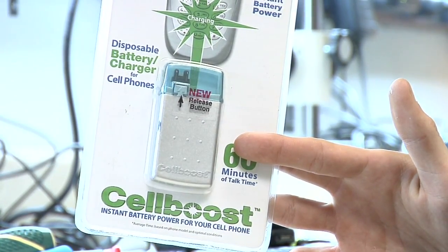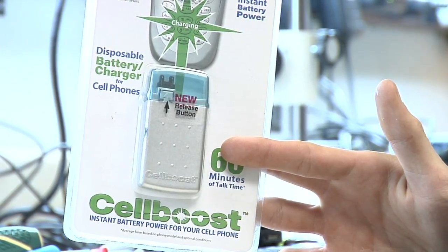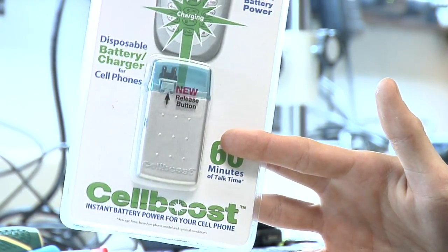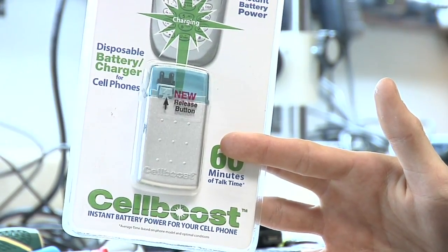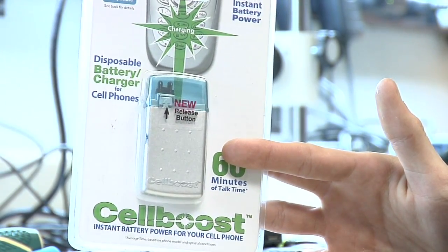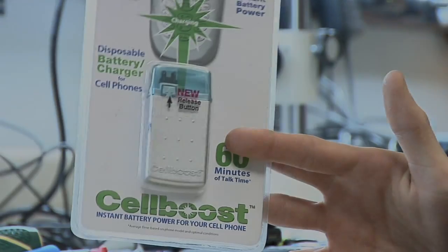Cell Boost was available quite some time ago at Radio Shack and different electronics stores. However, lately I haven't really seen a lot of these in stores, and the ones that I do see don't have support for some of the newer phones that are available. They don't have the connections for the new phones.